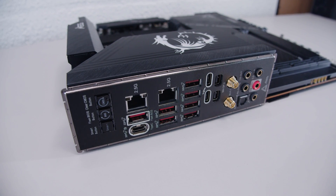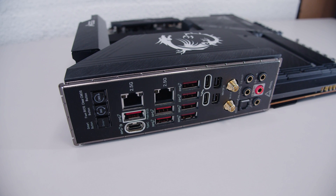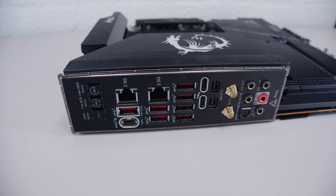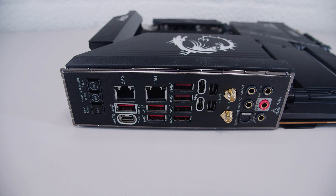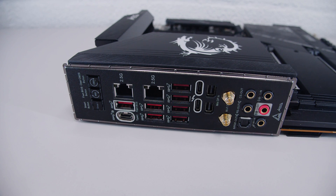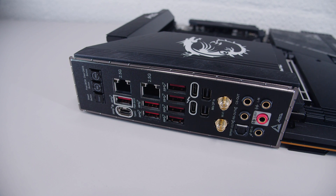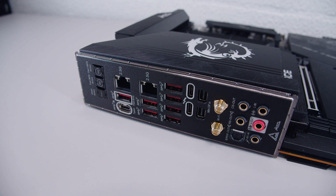In terms of rear I/O, there's a clear CMOS button, a BIOS flash button, and a smart button you can map in the BIOS. There are two 2.5 gigabit ethernet adapters, plenty of USB Type-A, USB Type-C, and Thunderbolt 4 — which supports Thunderbolt 4 devices like audio interfaces. You can also use it as pass-through with the two mini DisplayPort connectors for a Thunderbolt monitor. There are antenna connectors for the built-in Wi-Fi 7, and a full audio interface with optical out that supports 7.1 digital surround sound, plus an integrated I/O shield.